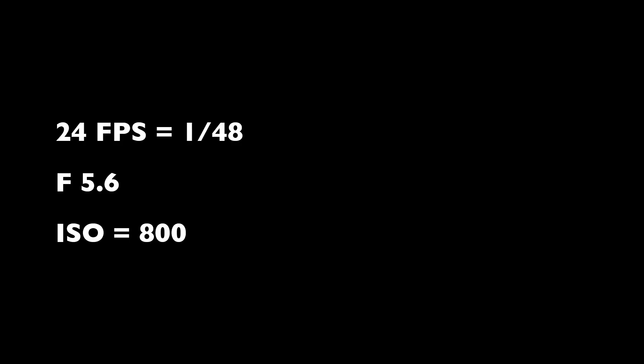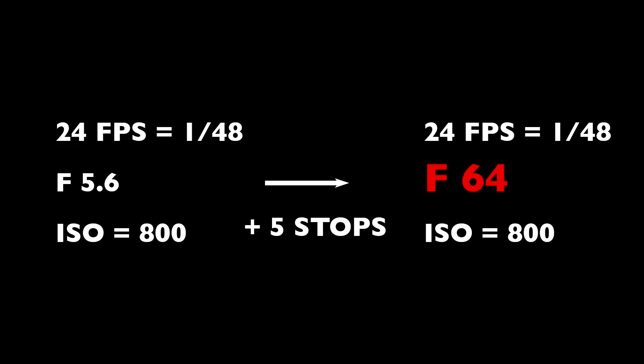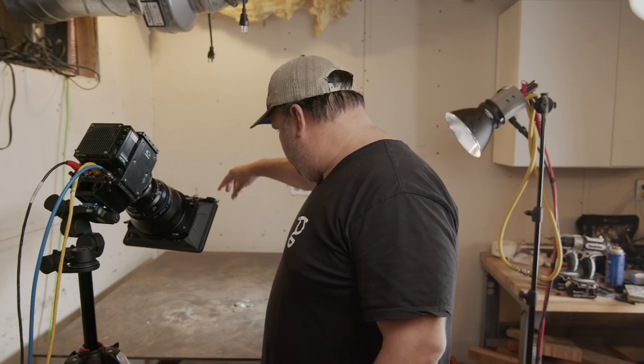Imagine a scenario where you're shooting at 24fps, f/5.6, ISO 800 — shutter speed is 1/48th of a second at 180-degree shutter angle. Now look at how much light you'd need to shoot that same scene at 800 frames per second: it would be the equivalent of needing enough light to shoot f/64 at your normal 24fps frame rate, compared to f/5.6. That's five more stops of light than you had before, just to shoot the same f-stop at a higher frame rate.